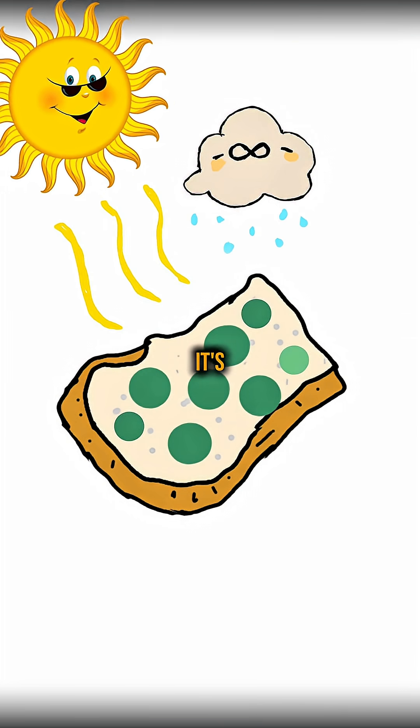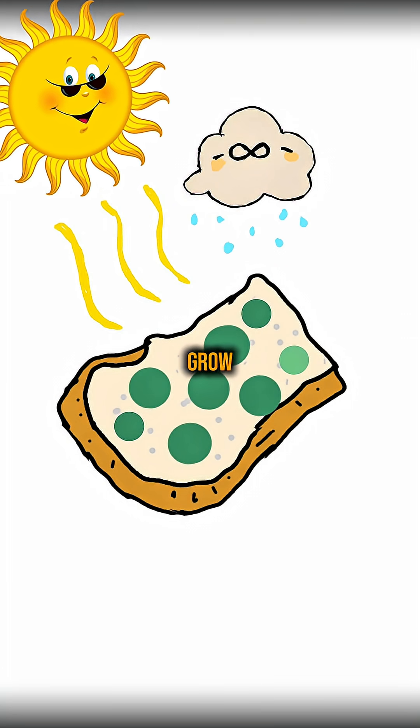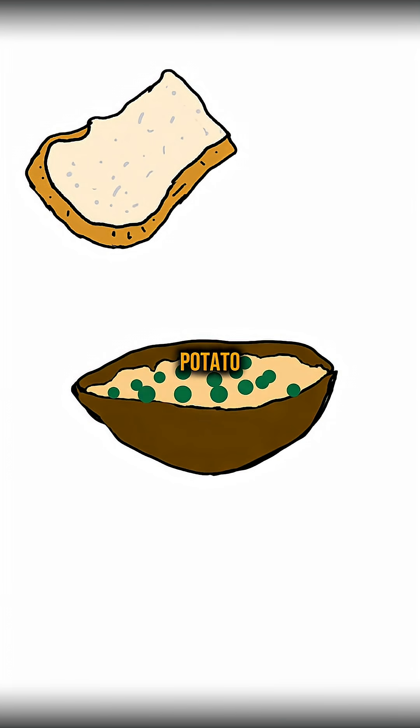That mold is penicillin-based. Keep it warm and slightly damp for a few days so it grows thicker, then scrape it off carefully and drop it into your potato water.